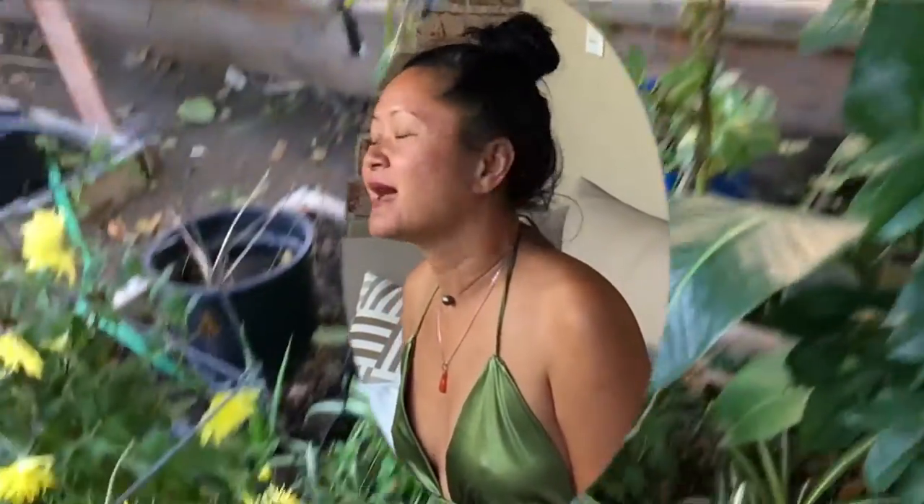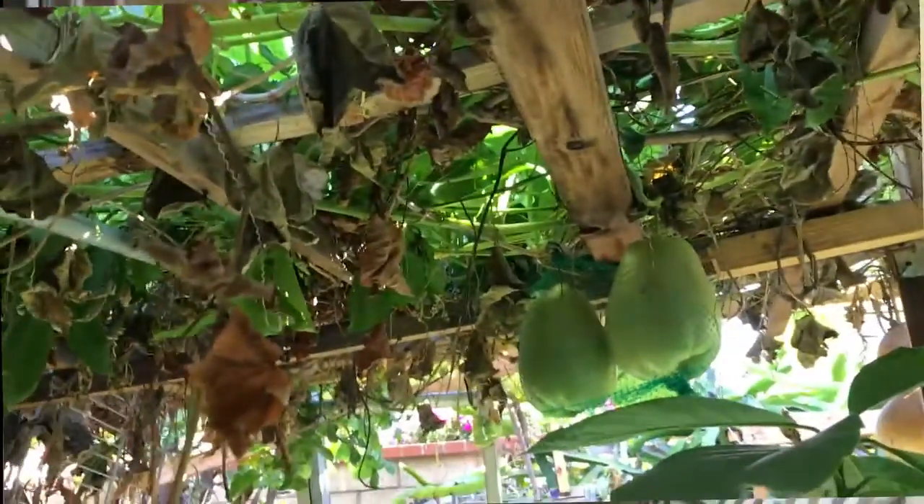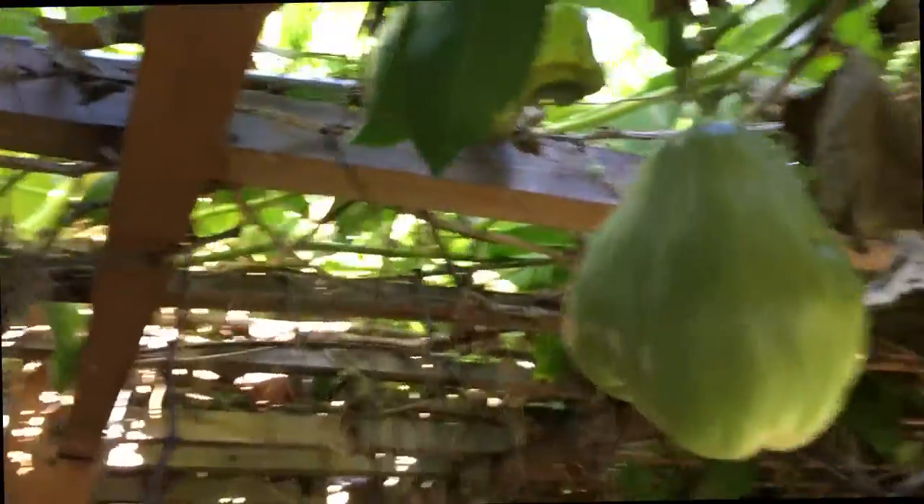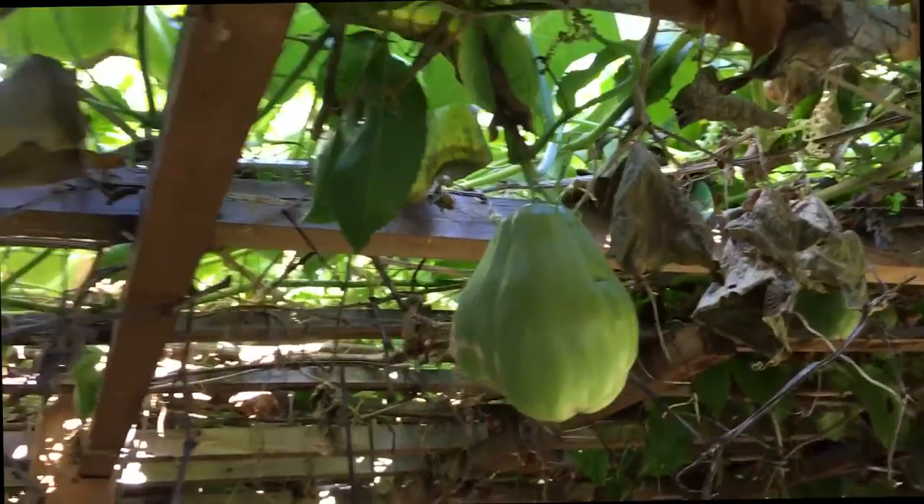Actually in my garden, I have more right here — two and three of them — and it makes it beautiful too. When they have fruit, when it goes down, the fruit will be heavy and they hang out like this.